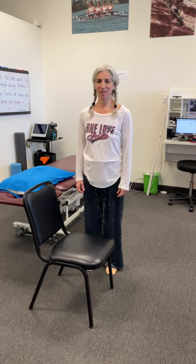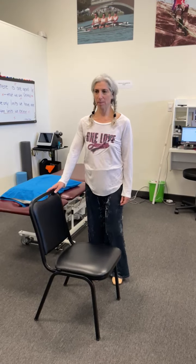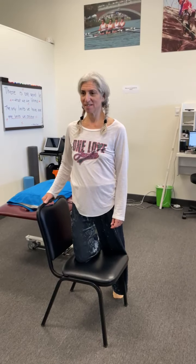This is a stretch for your hip flexor using a chair for support. You're going to take the leg that's on the side of the chair back and place the knee on the chair. Then you're going to take the other leg and step in front of the chair, holding on to the chair for support.